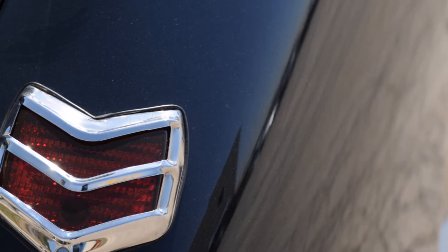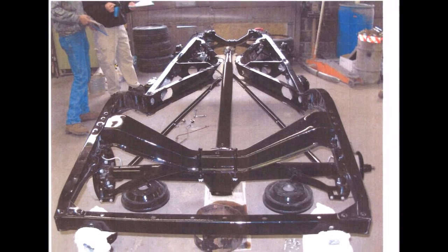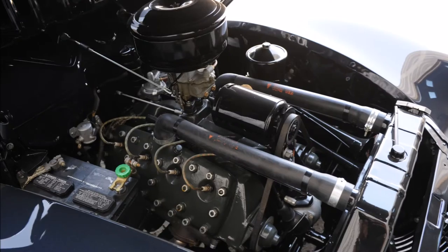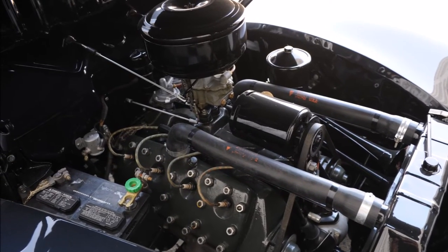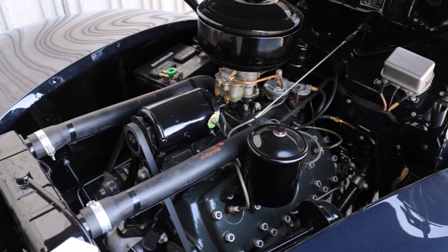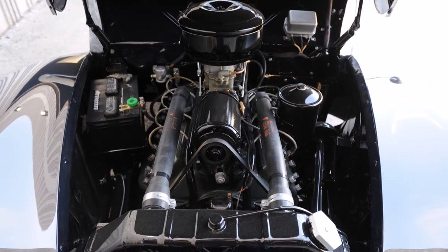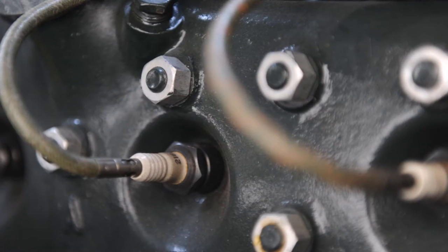The chassis was completely dismantled, then carefully reassembled and detailed along with the V8 Flathead engine — built to a far higher level than this vehicle was originally manufactured in 1940, utilizing all available technology to build it new.